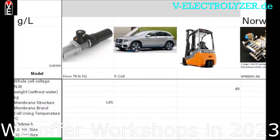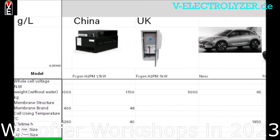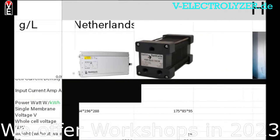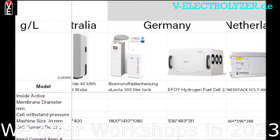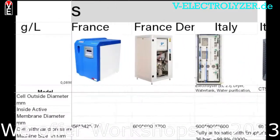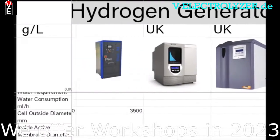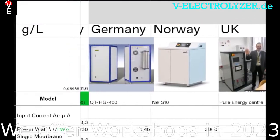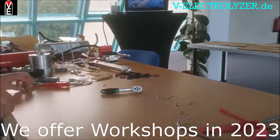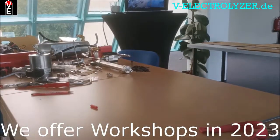Read the newest articles and check out our explanatory pictures and schemes. You get the possibility to become a sales partner. Our shared experience and your knowledge is key to the Folks Electrolyzer community. So please consider becoming a member at v-electrolyzer.de.